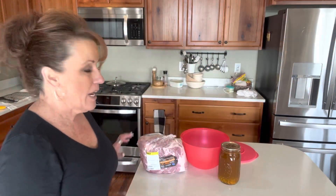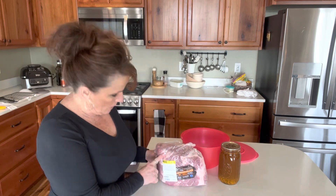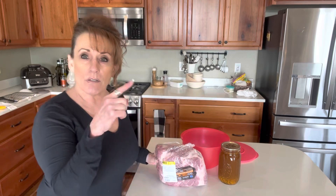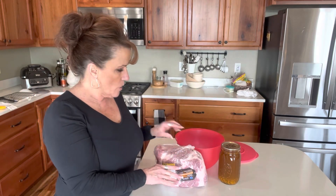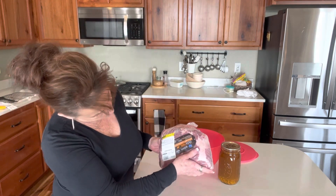Hi guys, welcome back to Linda's Pantry. Today I'm getting a pork butt ready — this will be a two-day process but you'll see it all in one video. I bought a pork butt for 99 cents a pound at Fred Meyer, and if you watched my grocery haul you saw that I bought two of them. I'm going to take the smaller of the two.